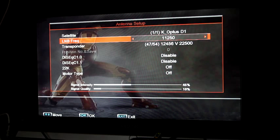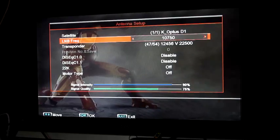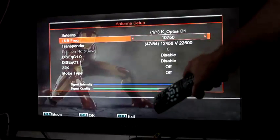So we just go back until we find 10750. There we are. Once you find the correct one, you'll get some signal intensity and signal quality.